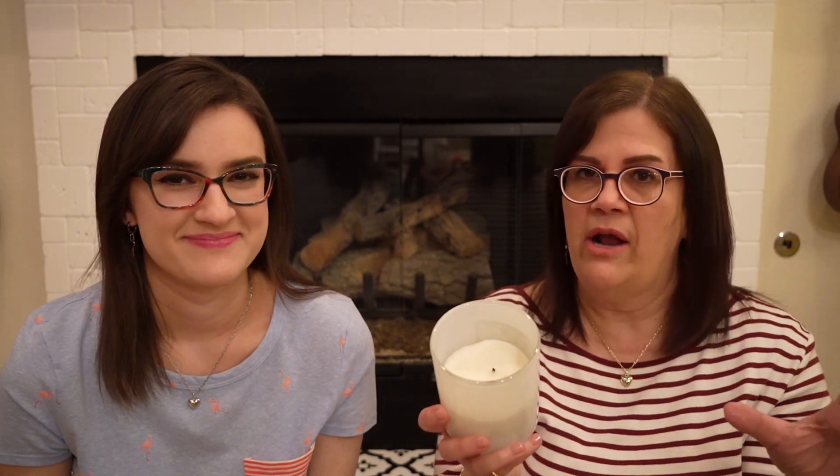Another one that's really good, which we discovered pretty recently, is from Target — the Threshold brand. Really good price, smaller candles. This little white jar, the 11 ounce, is $5, and I think there's a 22 ounce for $10. The only thing I would say about the Target ones is they probably don't smell as strong — a little lighter in smell. I do have another one that didn't burn quite as evenly, where I had some wax on the side. But I still would recommend these.